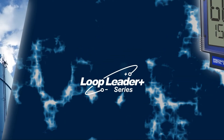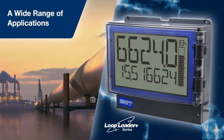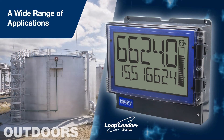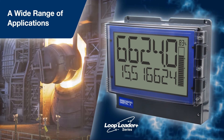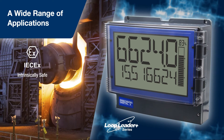The Loop Leader Plus is ideal for any application where you want to see your 4-20mA critical process information from a long distance away, whether indoors or outdoors, in a safe area or a hazardous area. The Loop Leader Plus is ATEX and IECEx certified as intrinsically safe.